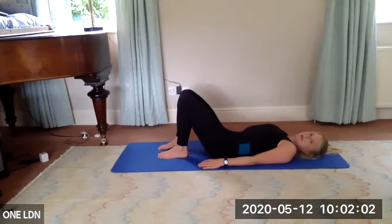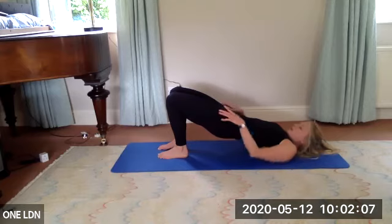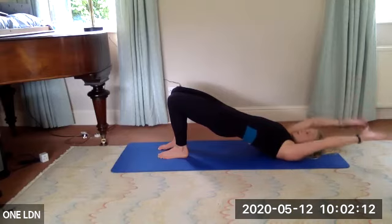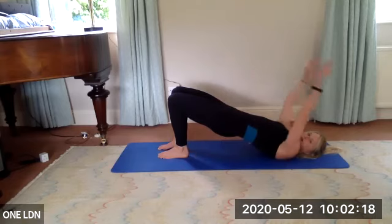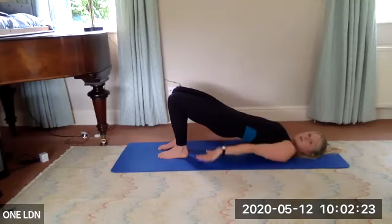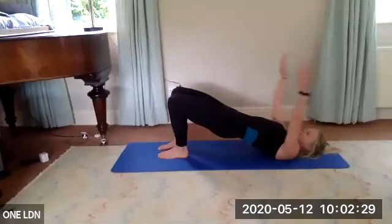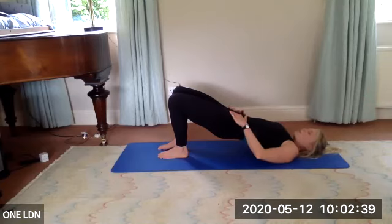On this last one, lift up and hold — keep your lower body completely still. Inhale, float your arms back towards your ears without poking the ribs. Exhale — as if you're pushing water away, bring those hands back down. Inhale, keep sucking those legs up. Three more — inhale, exhale. Two more — inhale, exhale.